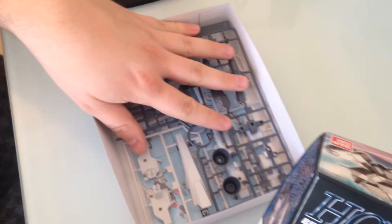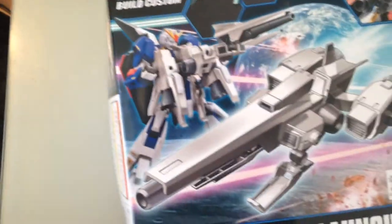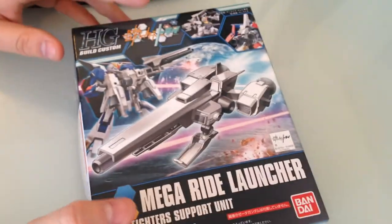Very simple kit. That's the Mega Ride Launcher — it's the backpack for the Mega Shiki. If you want a giant spaceship-looking cannon reminiscent of the Hyakushiki's gun in Zeta, this is 500 yen. Matane, everyone!